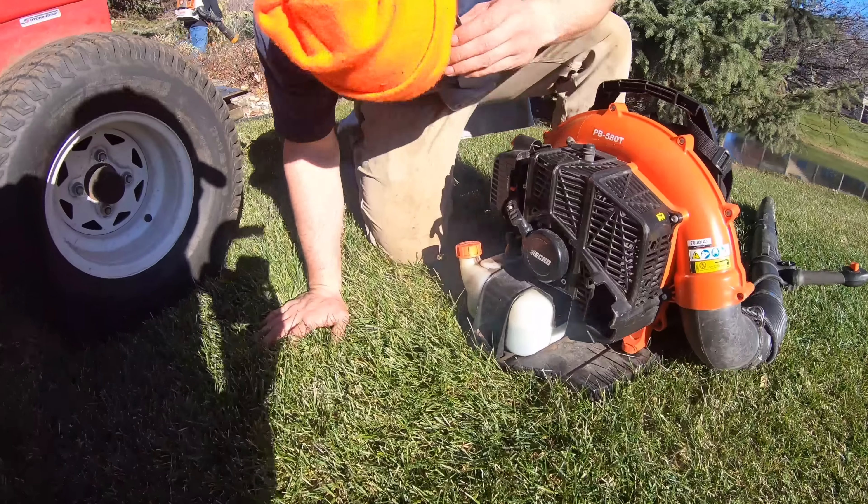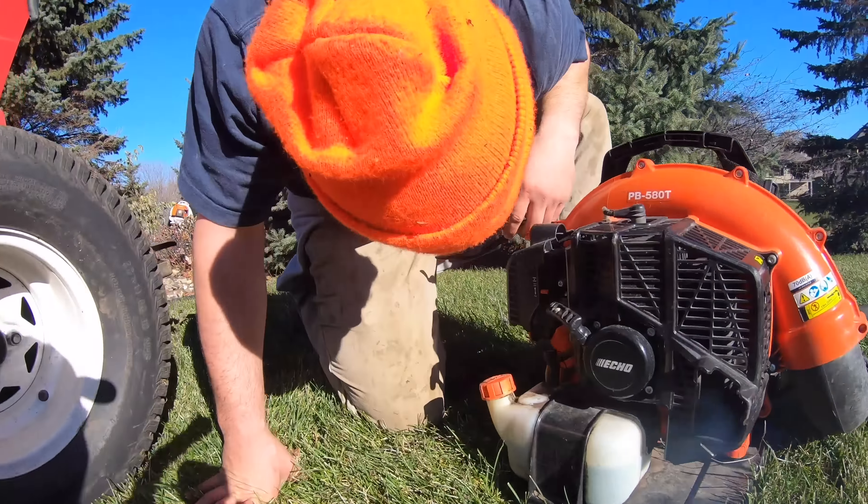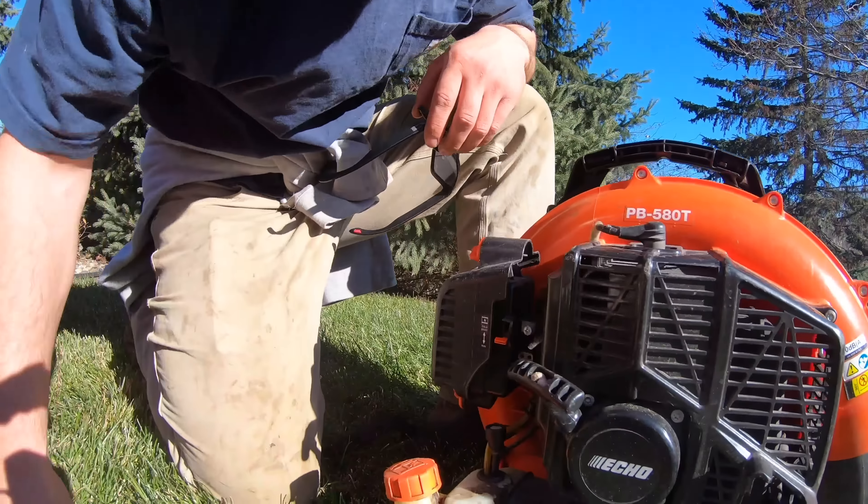What's wrong with the Echo? I think it just needs to be adjusted — it's running rich.